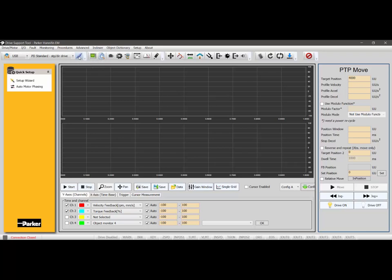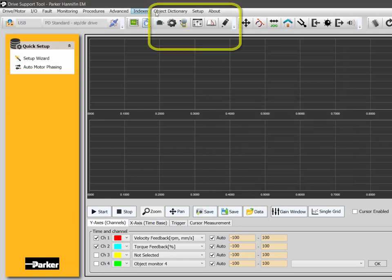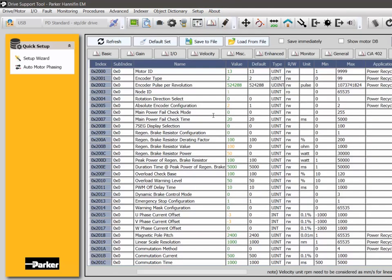First, you'll need to connect your mini-USB to the front of the drive. Here we see the part number is PD04P, which is the 400-watt pulse indexer drive. My firmware version is 2.04. Go into the object dictionary via the drive specific parameters, or click the book icon on the toolbar.